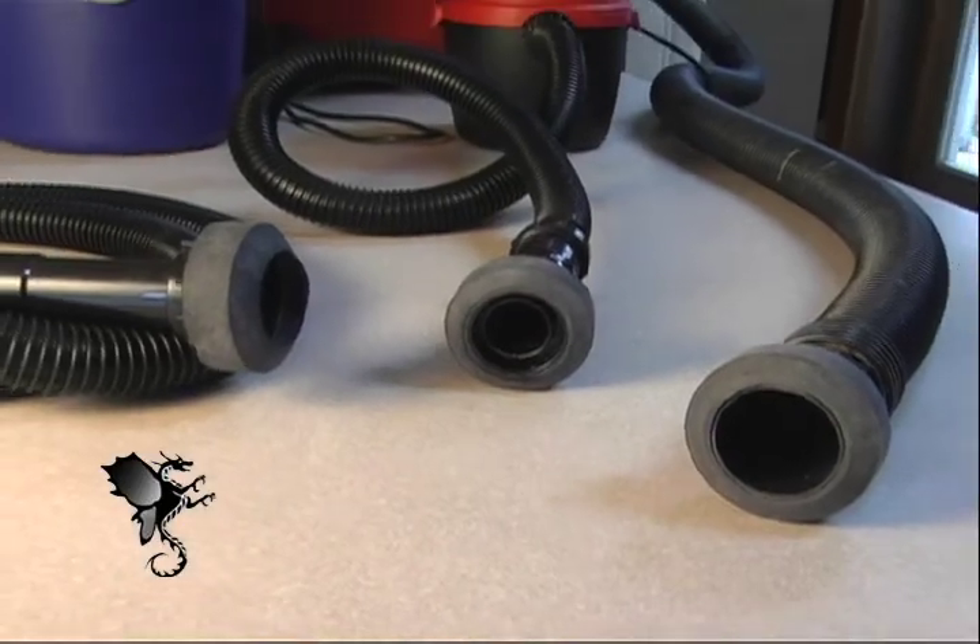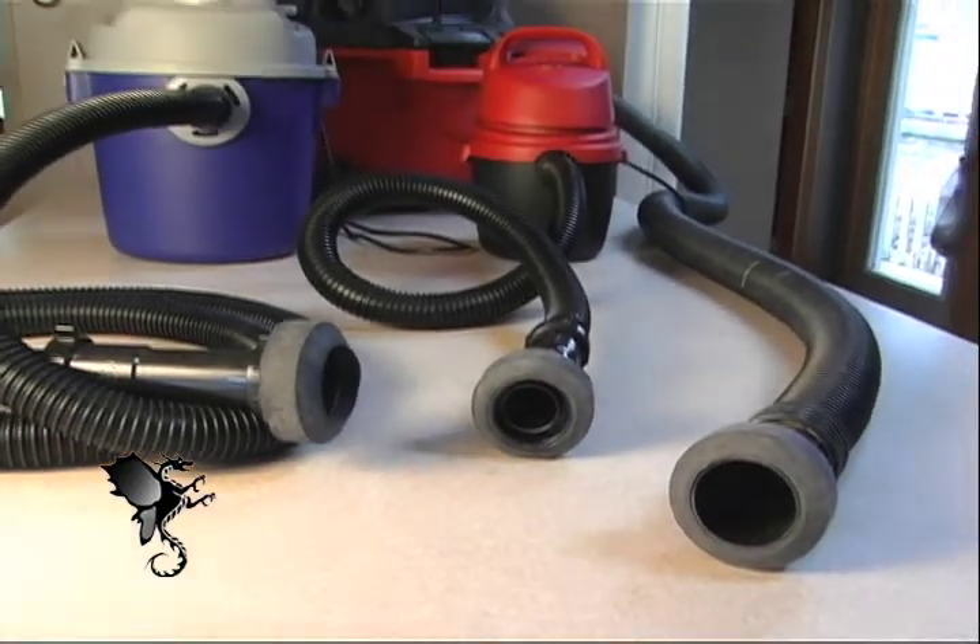Eco Drain Dragon adapts to any size wet vac — small, medium, or large.